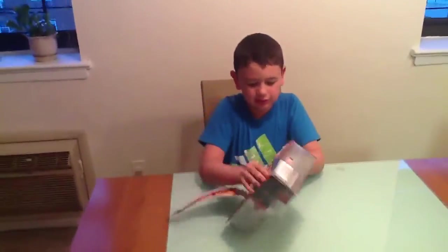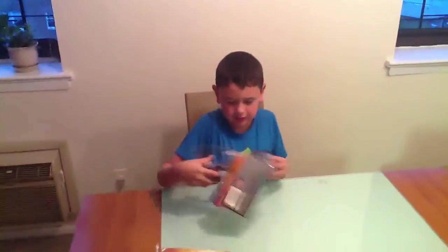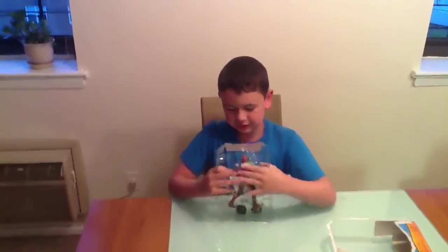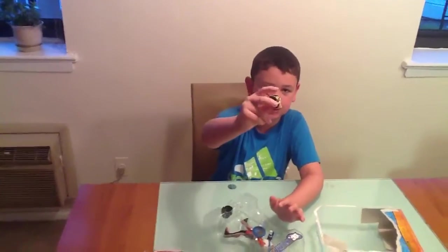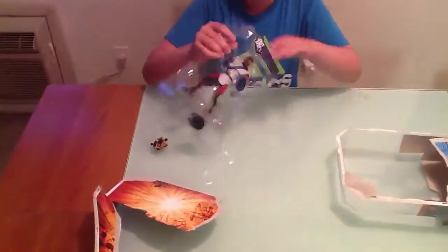We will show him open. So here he is getting opened. Let's see how this guy is. He comes with a piece of interior. Here is the sculpt of him that I really like. He has this red thing on the back of him, on the torso.